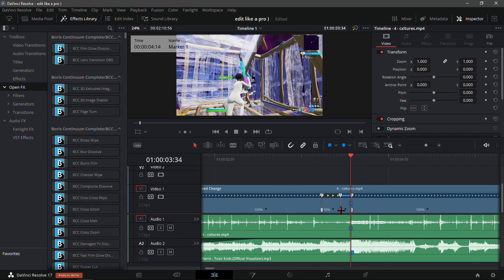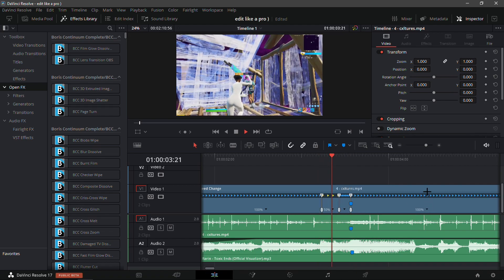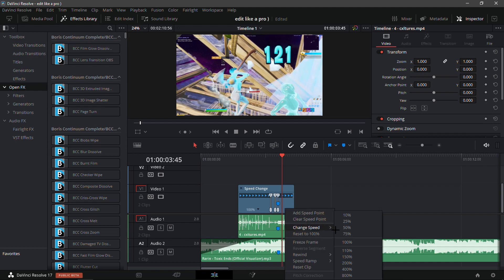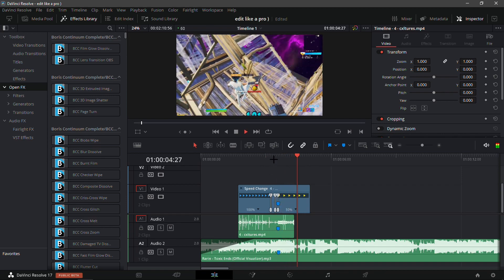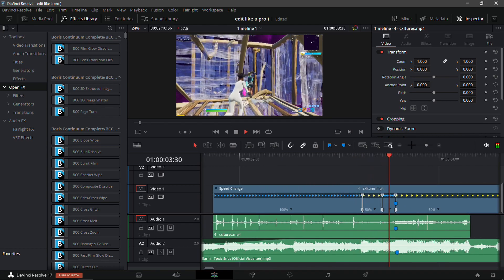Drag this all the way back. Now we're at the last speed of 50, so drag this out a bit and then drag it all the way back. It's nice and smooth — you can change it up a bit but this is one of my favorites.